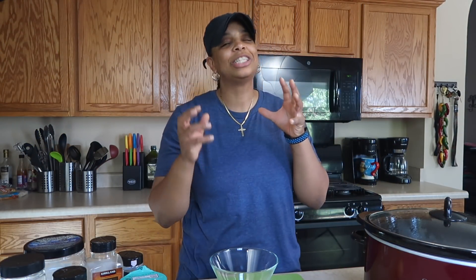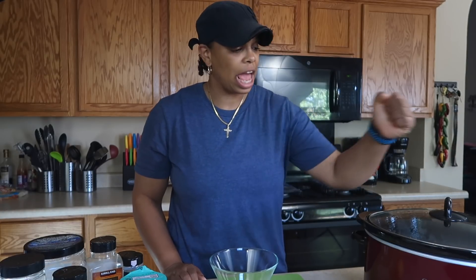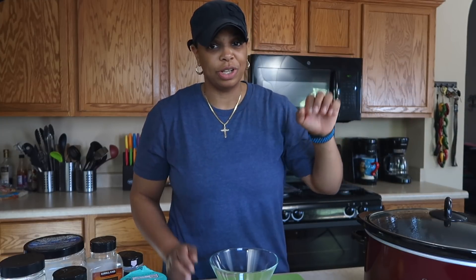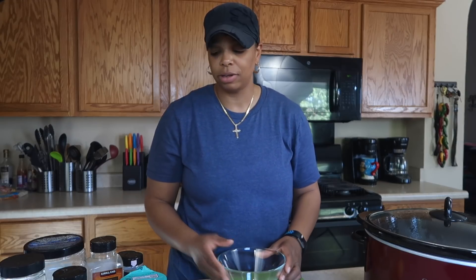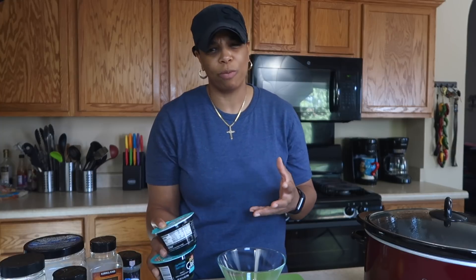It's been about two hours since we put the chicken in the crock pot — it smells amazing up in here. Do not be tempted to take the lid off of the crock pot. Every time you do, you add 15 to 20 minutes of cooking time to the chicken. So instead of waiting four hours, it's going to be about four hours and 20 minutes — and no one has time for that. Let's go ahead and get started on that ranch sauce. I want to get it in the refrigerator so it can be nice and chilled. I don't like warm ranch dressing.